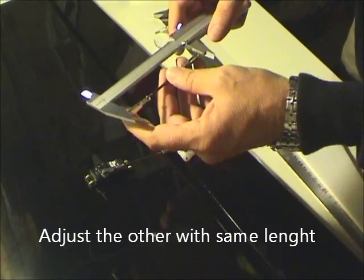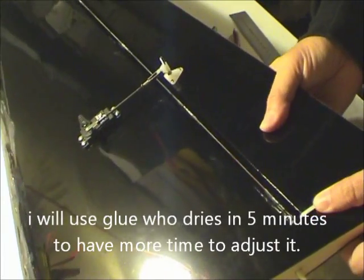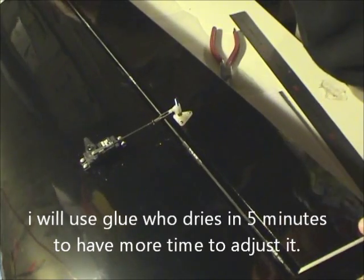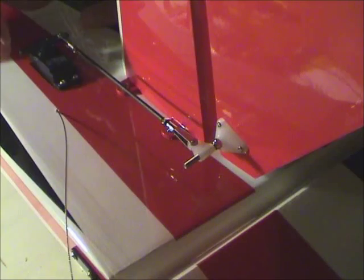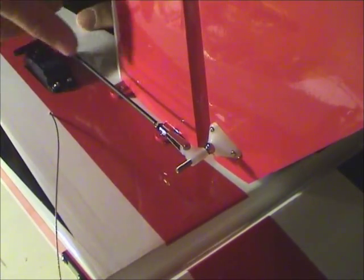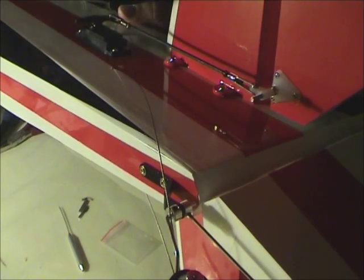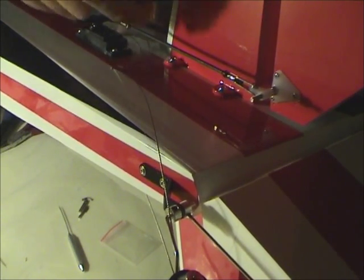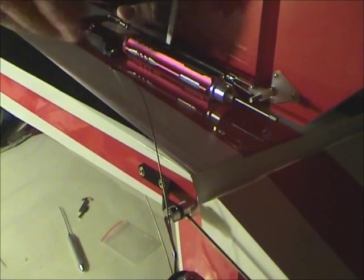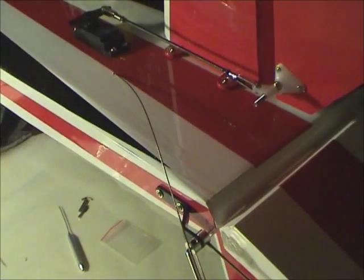The first wing is done — just need to glue it when I finish all the build. Now you must do the same thing for the elevator. Here I put six millimeters because I want to put this parallel to the body.